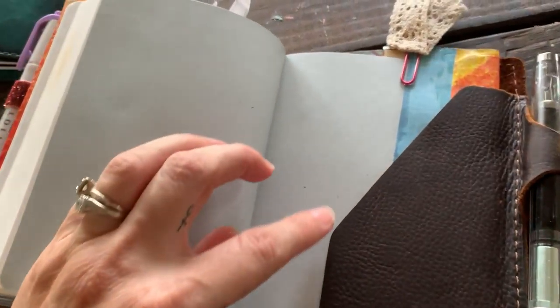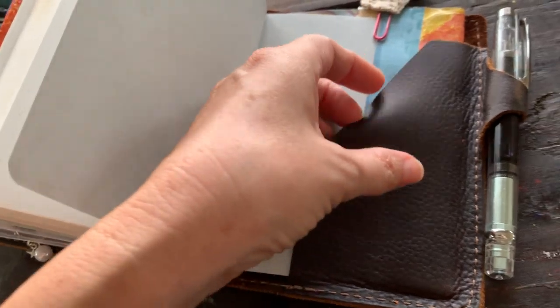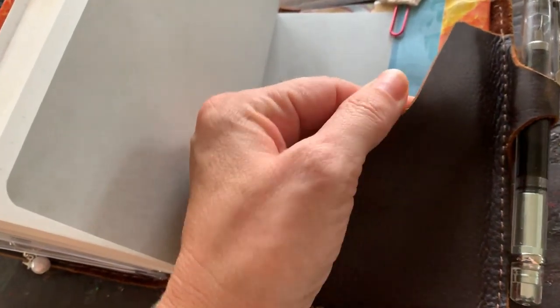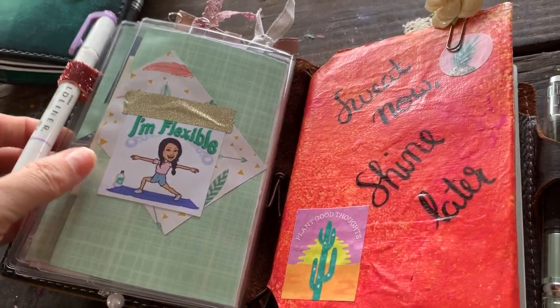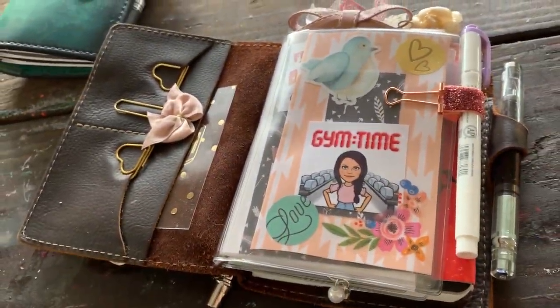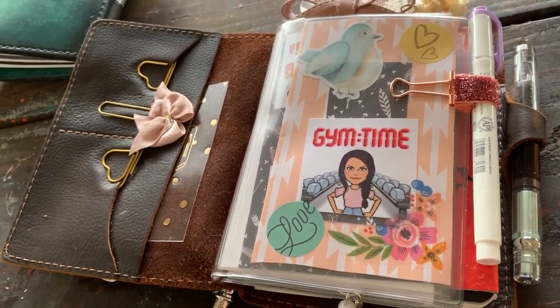And then the back — I put something in here so it would pull less, and that seemed to be helping. I keep one of my fountain pens in the pen loop. And that is pretty much it for this one. I'm hoping, like always, I'm hoping that I can stick with it for a while.